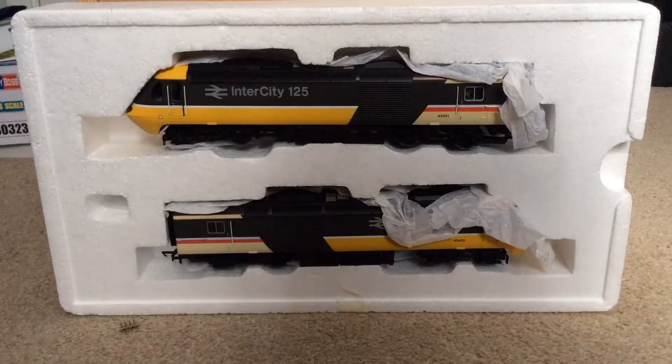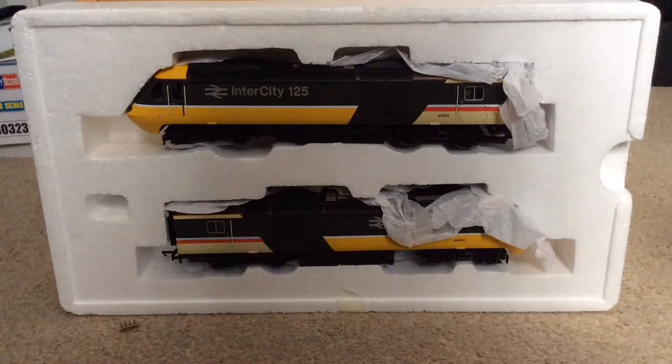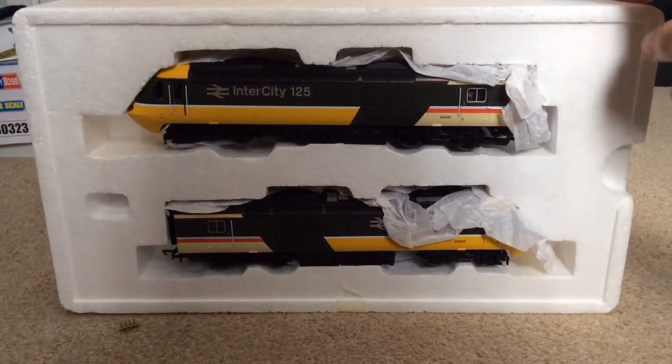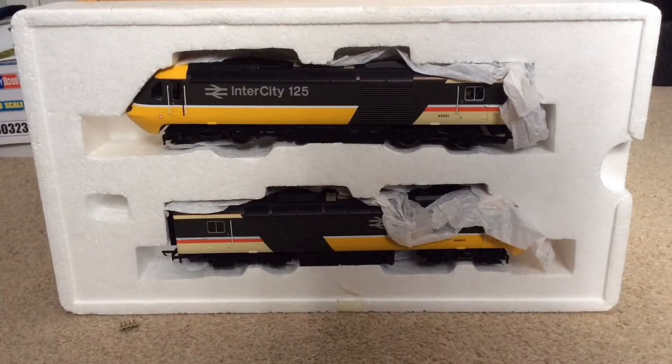So we have opened the box and here she is in all her glory. Now the one thing I do have a problem with is the packaging — I'm not a fan of this polystyrene packaging. I prefer the blocker vice blister pack packaging, but that's just me. We'll get them out and take a closer look at the detail.